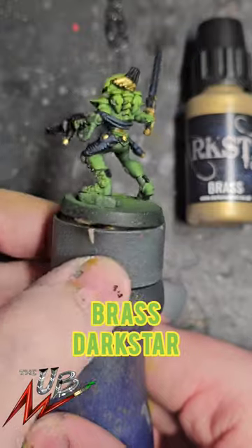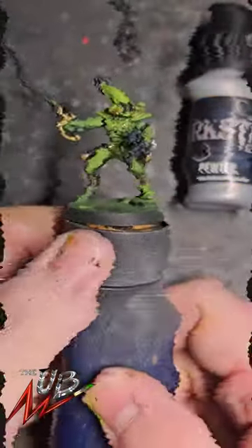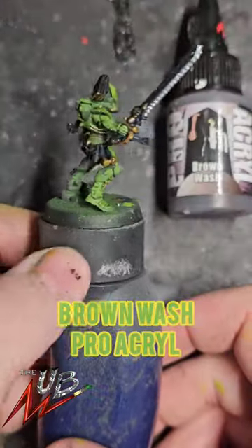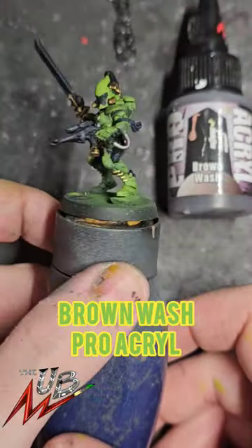Then pick out the weapon details with brass and the gems and the dreads. Then do the silver details with pewter by Darkstar. Shade all those details with brown wash by Proacryl.